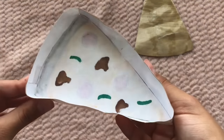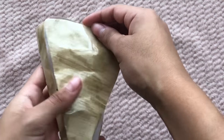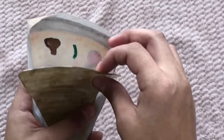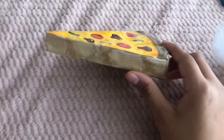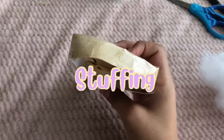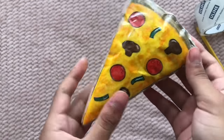Now take the back side and tape it on, leaving a little opening — I'd leave it at the crust side since it's big enough to stuff. Stuff it with polyfill stuffing, then tape it shut and you have your paper squishy. This is how the pizza looks with all the sides taped together.